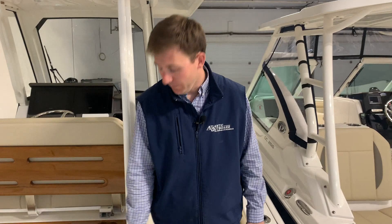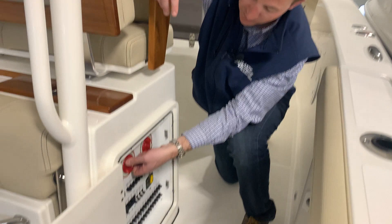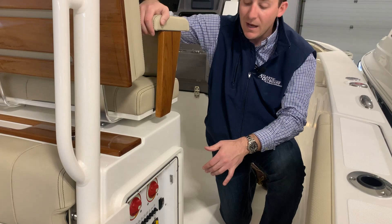First thing you want to do when you get on board is start your battery switches up. This compartment off the starboard side of your leaning post has all your switches. Off to the port side you have your house batteries which are going to power your electronics and things of that nature, so we can turn those on. And then off to the starboard side we're going to have the engine's batteries, so you simply turn those on as well.